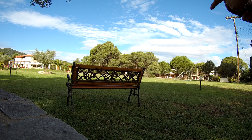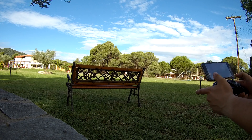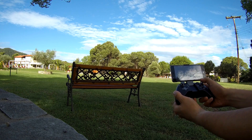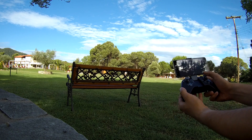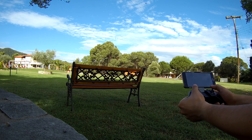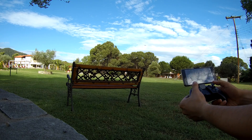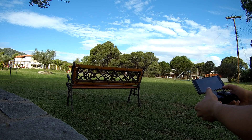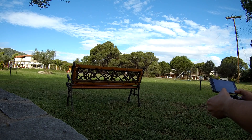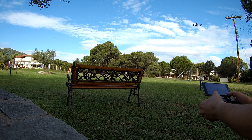What I want to do now is bring the drone back and adjust the angle of the camera. I'm going to use the home button — let me move it forward. The drone is pretty far away right now, so let me use the home button feature. It didn't really come back, so let me bring it back manually.